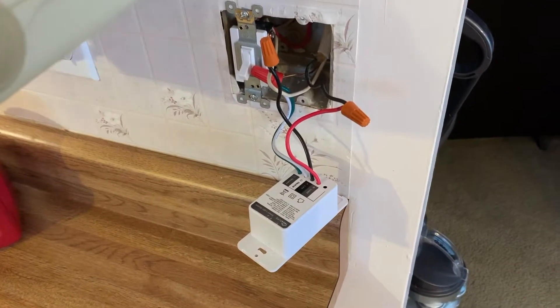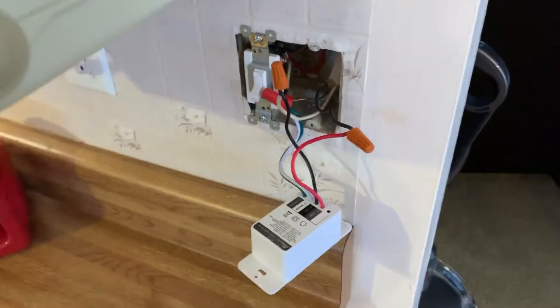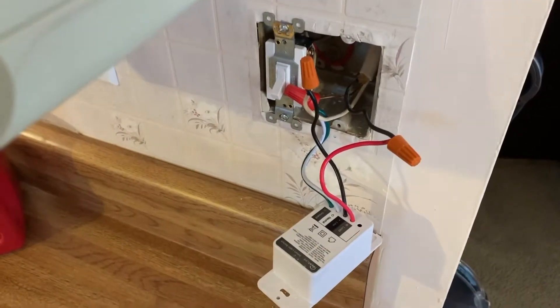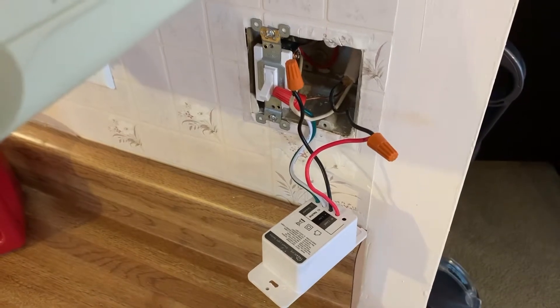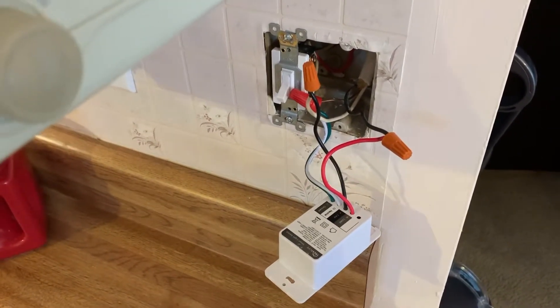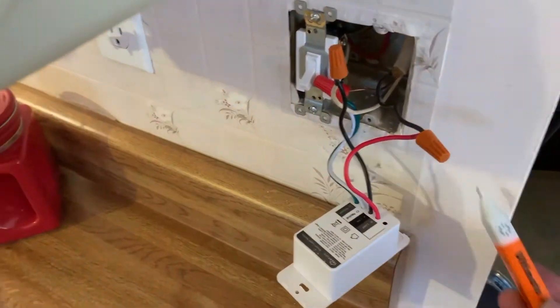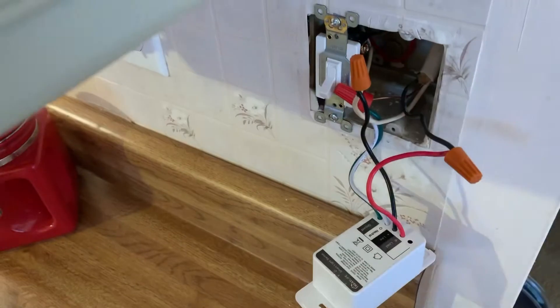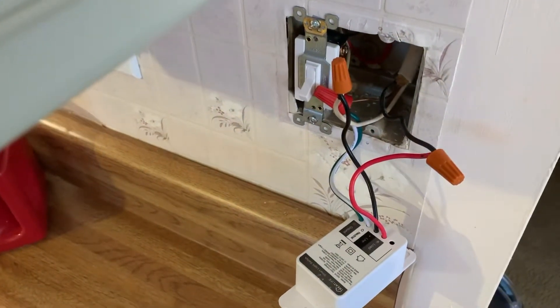I picked up a couple of these Treat Life Smart light switches, not realizing that we didn't have the neutral wire going to all the switches in the house because it's a bit of an older house. In our particular configuration, it turns out that the white wire here is actually the power coming from the circuit breaker.